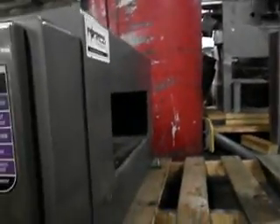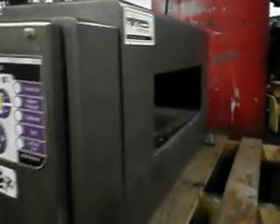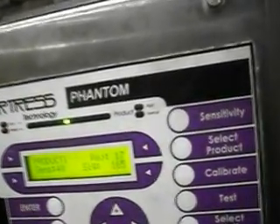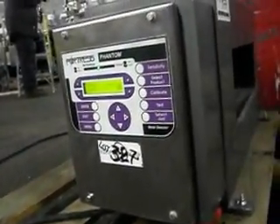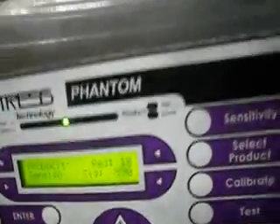We will now take a 1.8 ferrous sample strip. You will see it registered and now it shows 17. We will do it again. Now it shows 18.